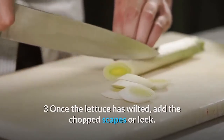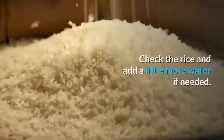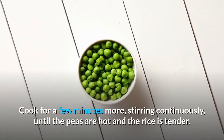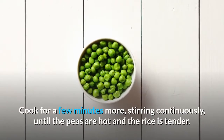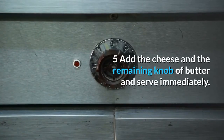Add the lime juice and stir in the peas. Check the rice and add a little more water if needed. Cook for a few minutes more, stirring continuously, until the peas are hot and the rice is tender. Add the cheese and the remaining knob of butter and serve immediately.